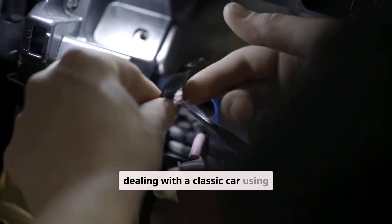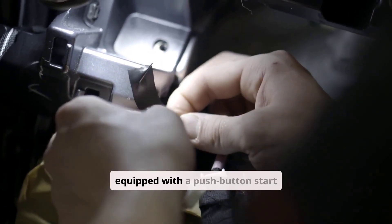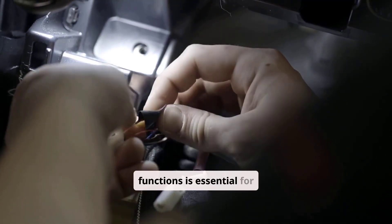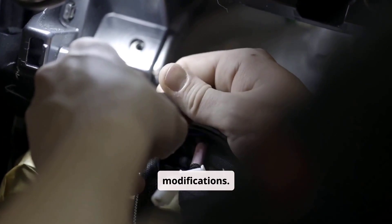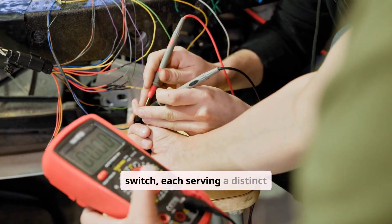Whether dealing with a classic car using a simple keyed switch or a modern vehicle equipped with a push-button start system, understanding how ignition switch wiring functions is essential for proper diagnostics, repairs, or modifications. Typically, several wires connect to the ignition switch, each serving a distinct purpose.